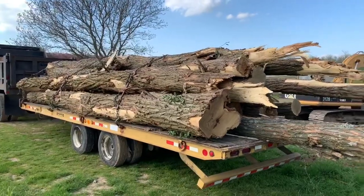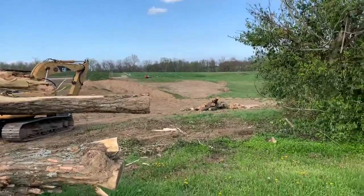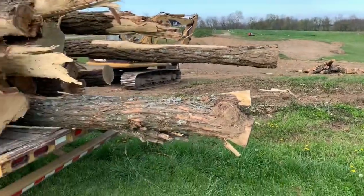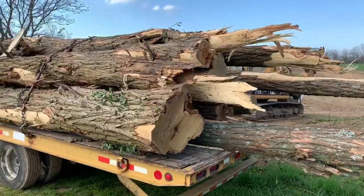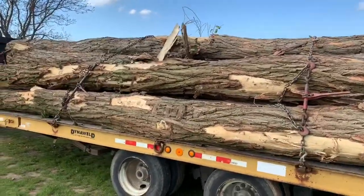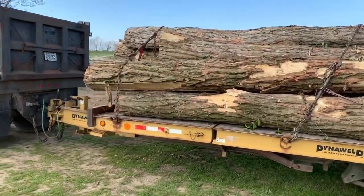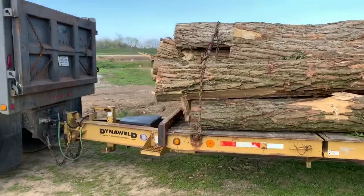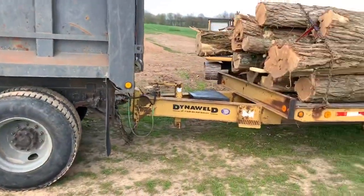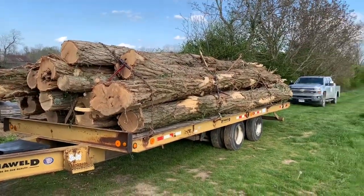We got a load of black locusts. Got it loaded while I went elsewhere — a few more to go. I just hated to cut them. They make good firewood. I've never sawed any locust on the sawmill, but we may saw one just to see what it looks like. It's hard as a brick, but it does make good firewood. Pretty good load — let's go get it unloaded.